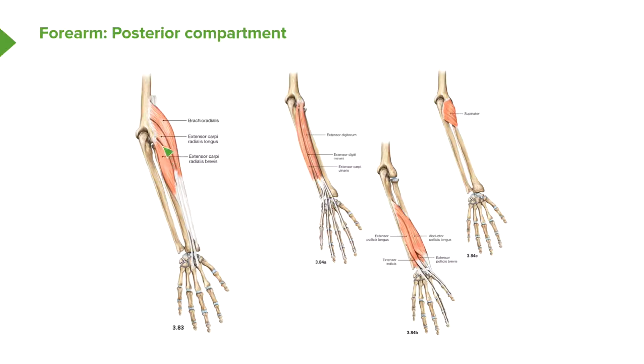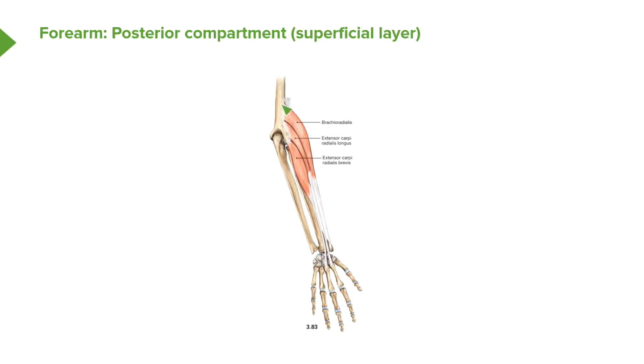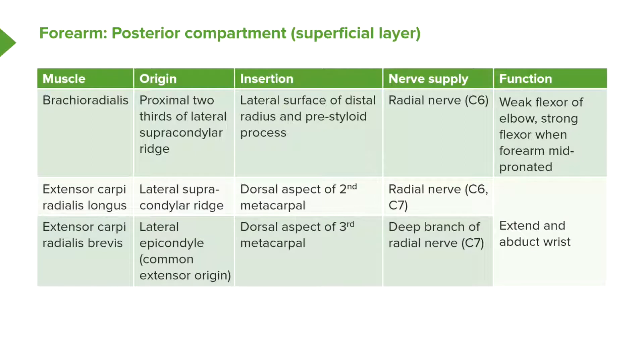We can then see two muscles known as extensor carpi radialis — a longus version and a brevis version — coming from the humerus and the lateral epicondyle. Brachioradialis originates from the proximal two-thirds of the lateral supracondylar ridge and passes to the lateral surface of the distal radius and the pre-styloid process, just crossing the elbow but not the wrist.